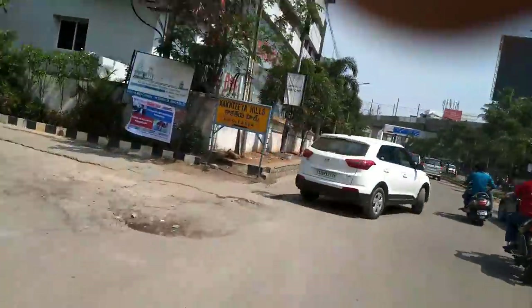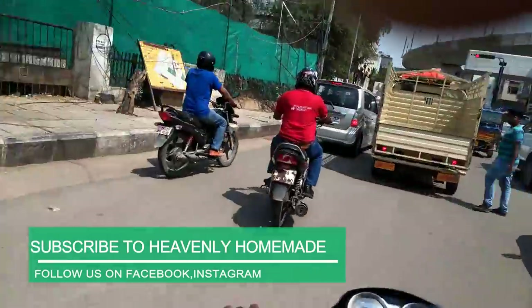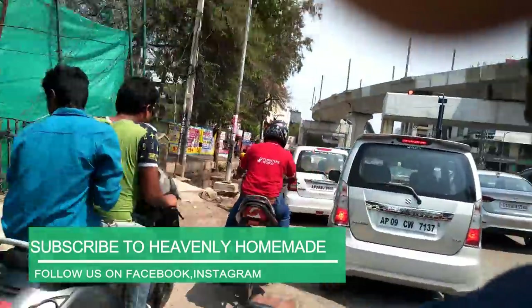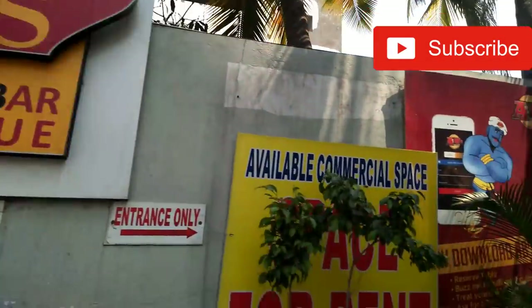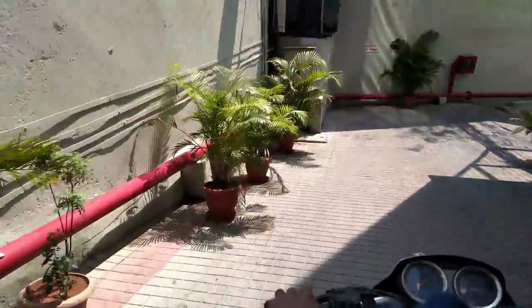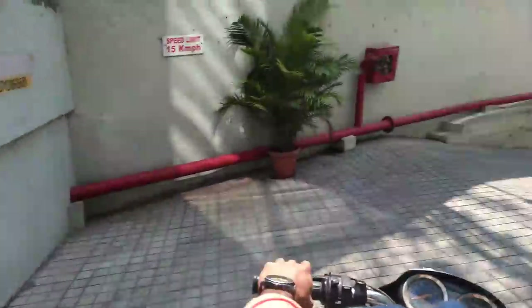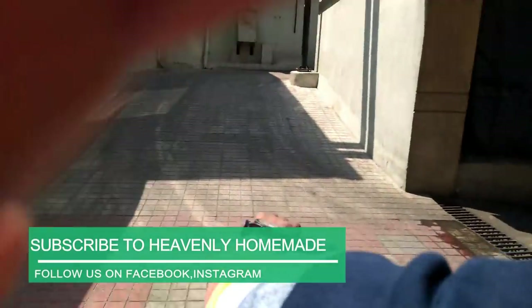Hi Andy! We are going to go to Absolute Barbecue. This is Jubilee Hills Road. We are going to book a slot for 2:30. ABQ, we are going to have a slot at 2:15.